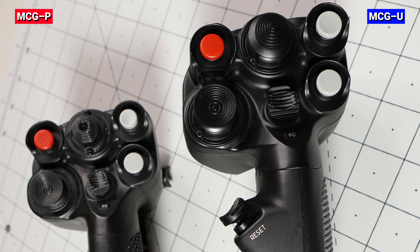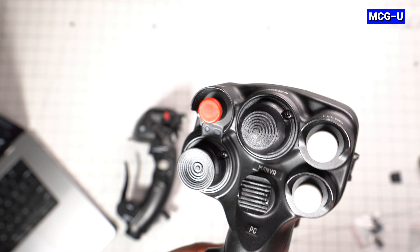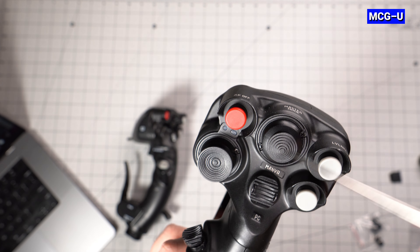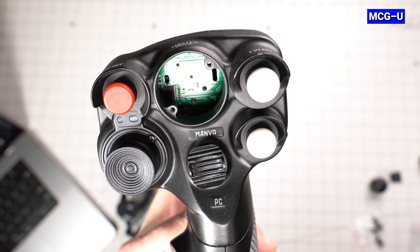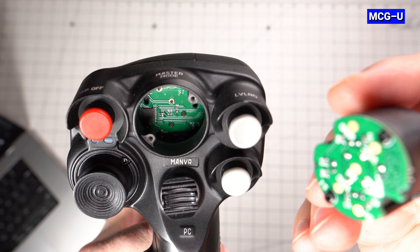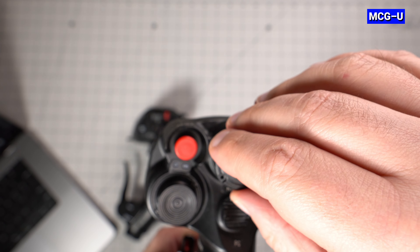Some of the hats have also increased in size on the Ultimate making them easier to manage. One major improvement is the fact that the Ultimate now comes with modular hats that can be replaced by simply removing two screws and swapping them out. It comes stock with two analog mini sticks but they can be swapped out for the included four-way standard hat switches. The replaceable hats are keyed and can only go in one direction, and the Black Box firmware also recognizes when they have been switched so no modification to the profile is required.